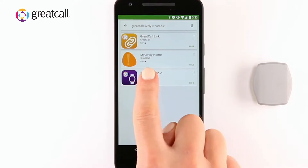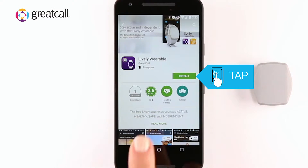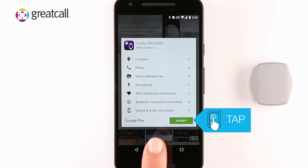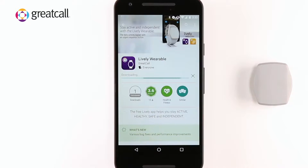Once you have found the app, select Install. In order for the device to work, please tap Accept for Lively to access the following services on your phone. The application will take a few seconds to install.